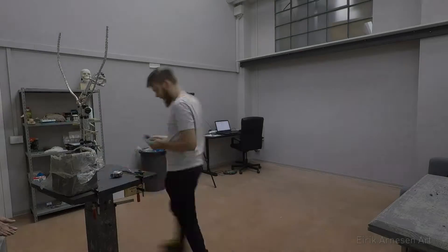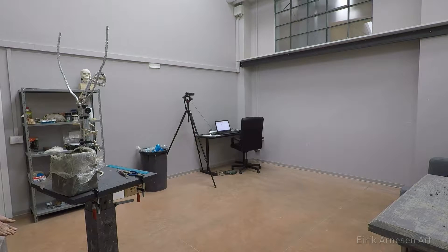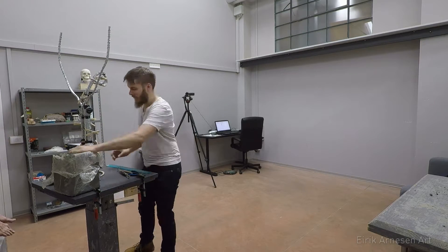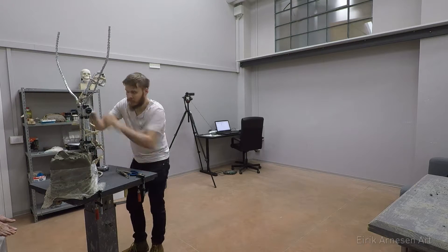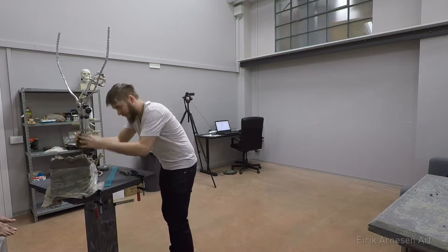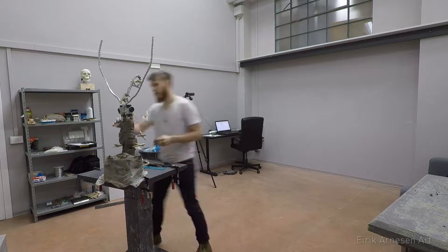Hello and welcome to sculpting King of the Rusted Crown, part 1. If you're interested in supporting me, check out the link in the description for my Patreon page. You can support me with a little bit of money and there are a lot of different rewards and returns on your investment, so check that out.